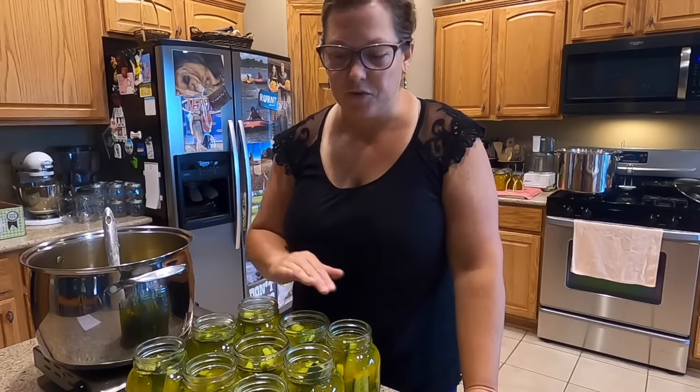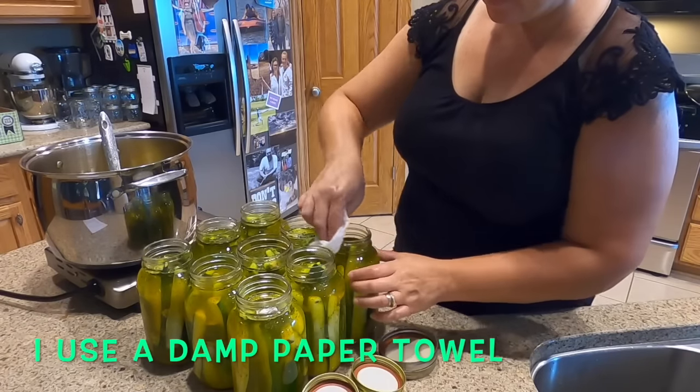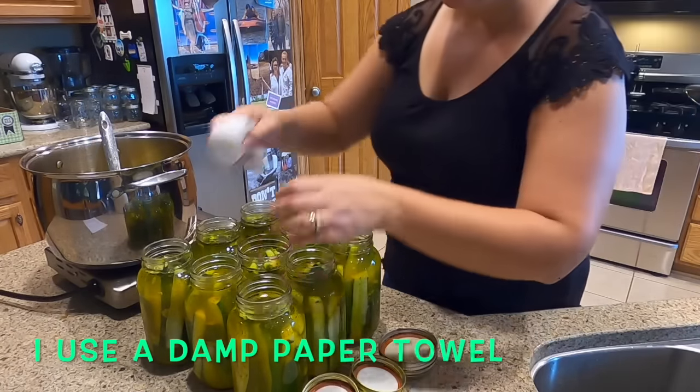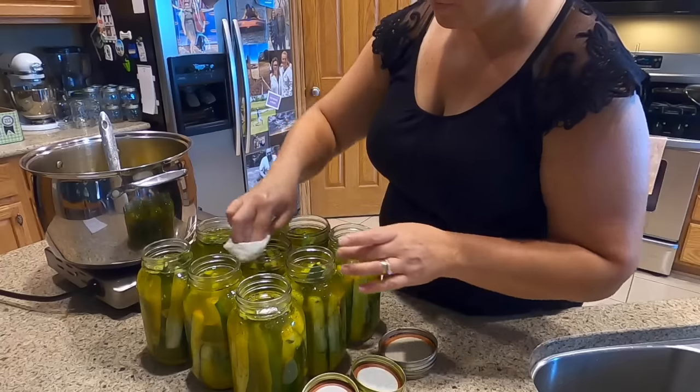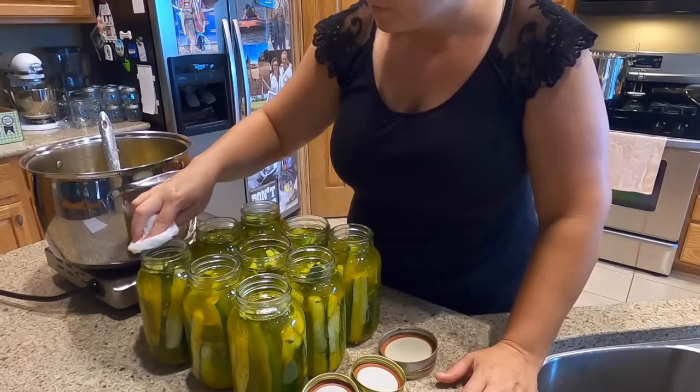Now that they're filled, we're going to wipe the rims of the jars off so we can put the lids on.